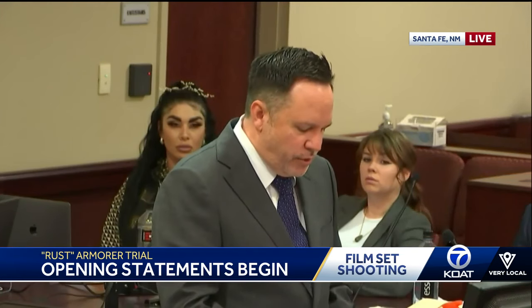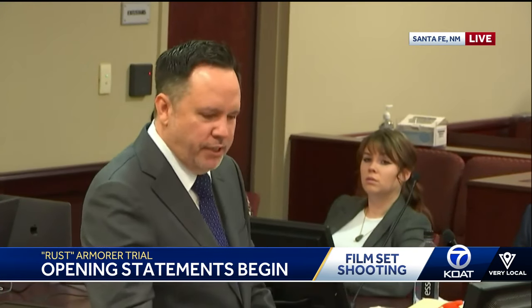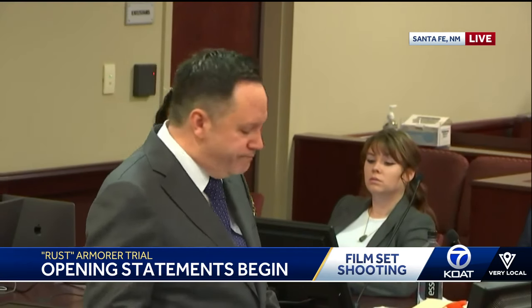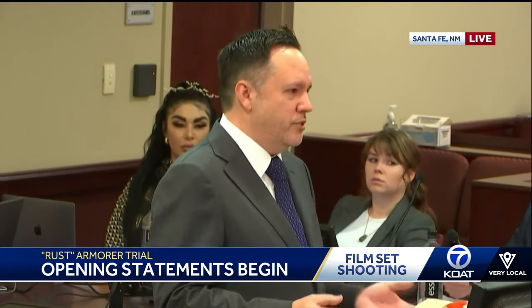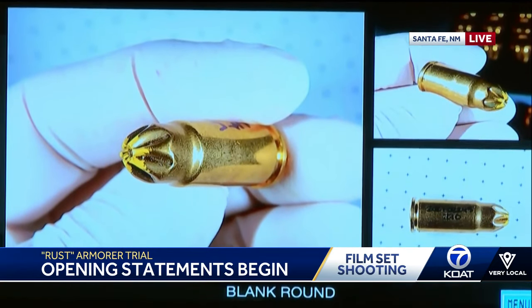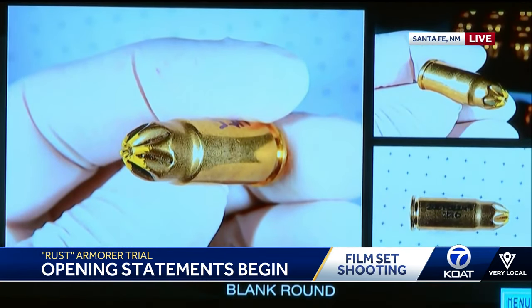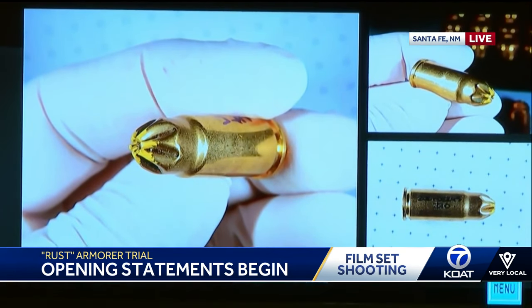The second thing that the armorer is responsible for is sourcing and purchasing blank and dummy ammunition. You're going to be hearing a lot throughout this trial about the differences between live ammunition, blank ammunition, and dummy ammunition, so I'm just going to give you a 10,000 foot overview of what this stuff is.